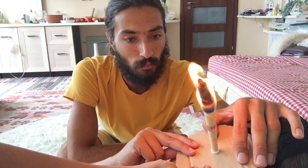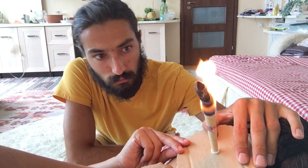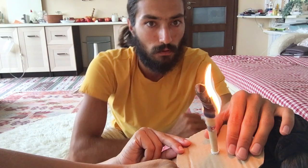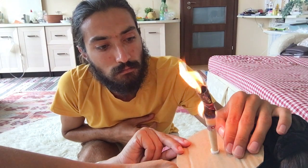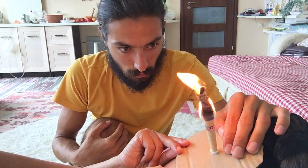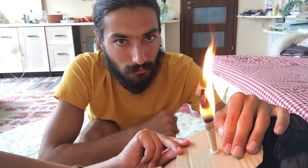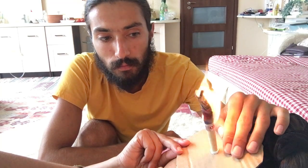Is it getting close to my fingers? Because I can feel a warm sensation near my fingers. Not so close, but... There's a ring here. Are you going to burn it past the ring or just to the ring? I will wait. If you wait more, there will be better results.